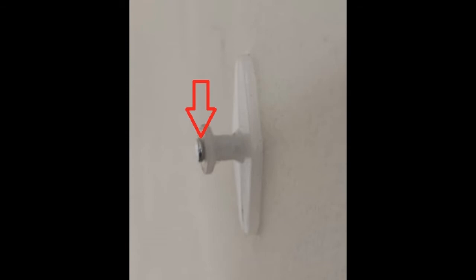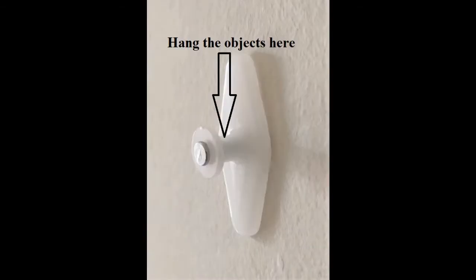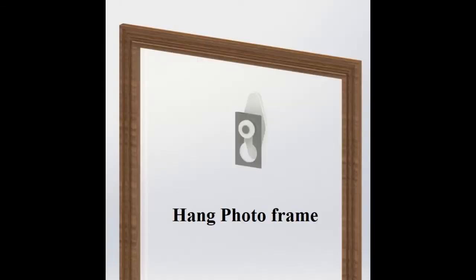Once the nail goes halfway inside, remove your hand and hit again till the nail goes completely inside like this. Hang the objects on the plastic neck here. Hang photo frames as shown.